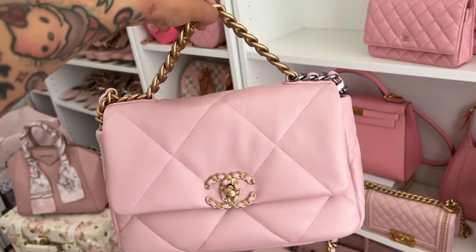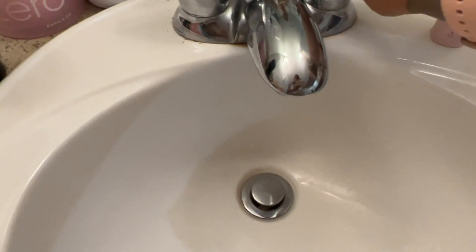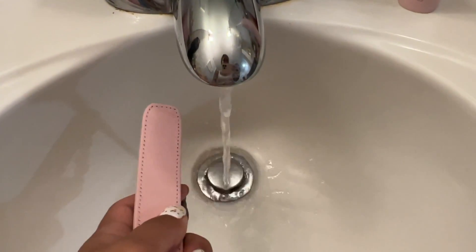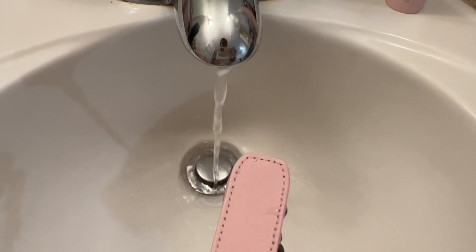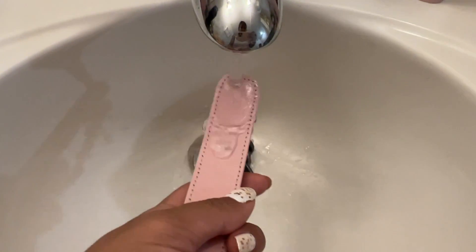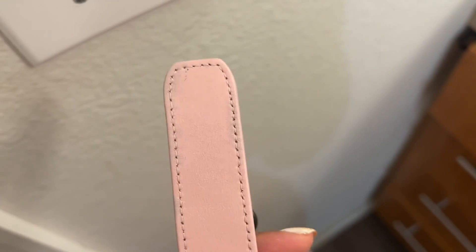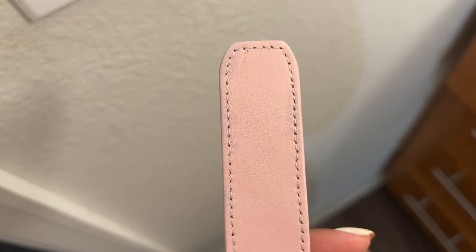It's been about a day since the second coat and the color still looks really great - no discoloration at all. Now for the moment of truth - let's run it under water! I dipped the little strap part in and the water is just running off pretty easily, not sinking in. The second dip, the water did sink in a little bit, so I'll see what happens when it dries to check if it goes back to the original color.